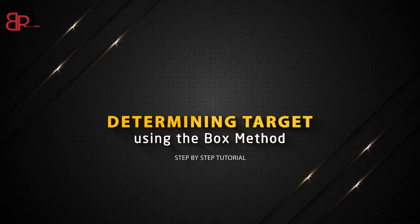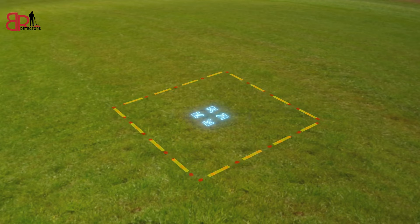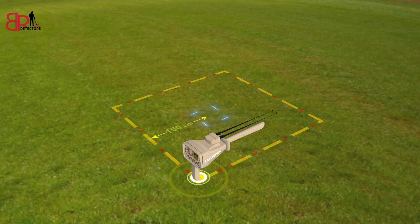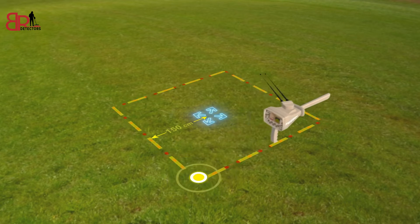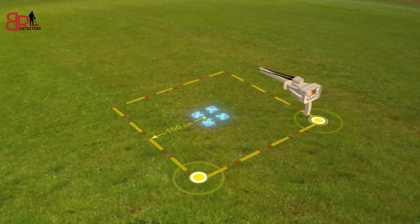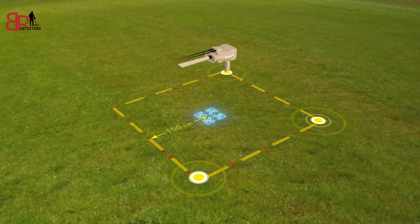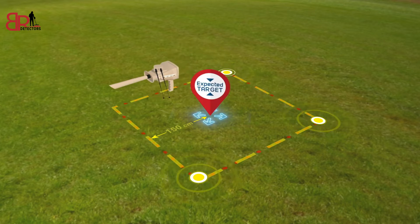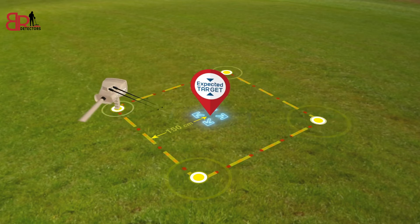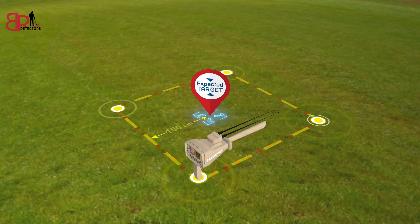Determining Target Using the Box Method. The user draws a square around the target that was previously found at a distance of 150 cm from the center. Then the user moves towards the second point of the square so that the antennas move towards the target while the user moves from one point to another in the square. Make sure at each of the four corners that the antennas are pointing in the same direction, and then you can confirm that the target is at the location of the signal and that the search process has been successful.